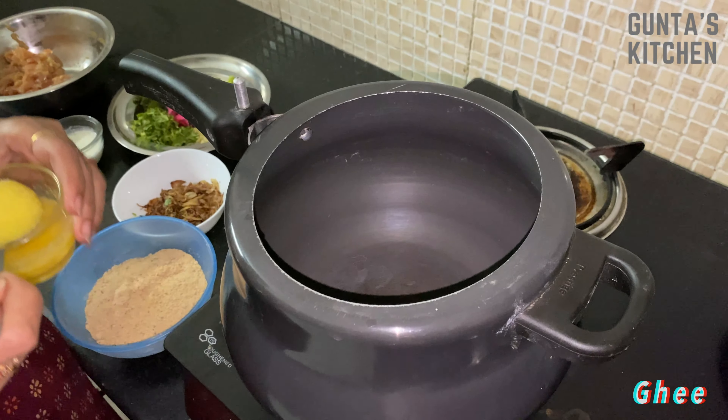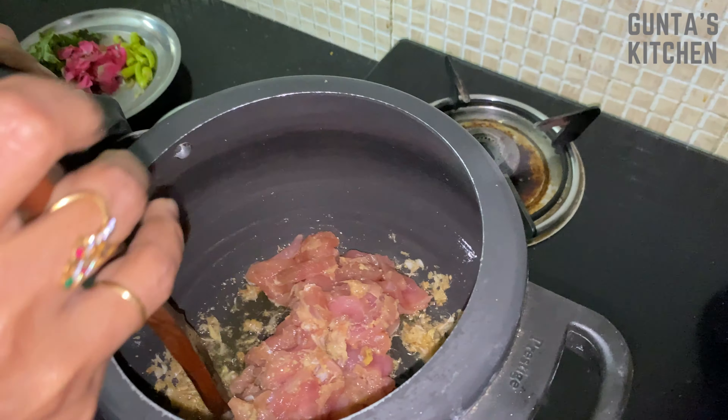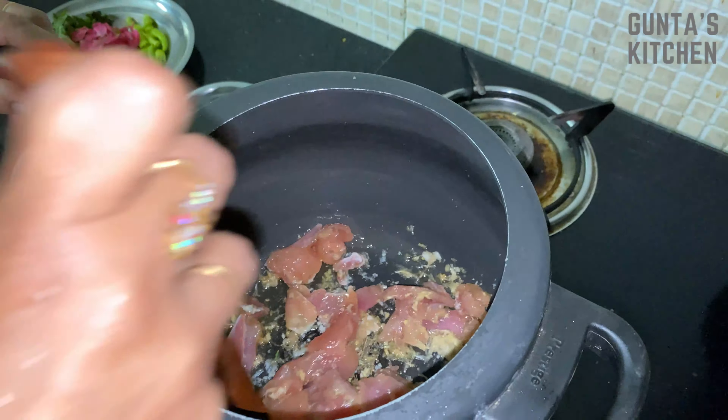Now add the boneless chicken and cook it for two to three minutes. Add one jar of hot water to it and give it a quick mix. Add the grinded masala and mix again.